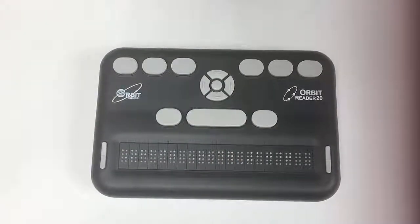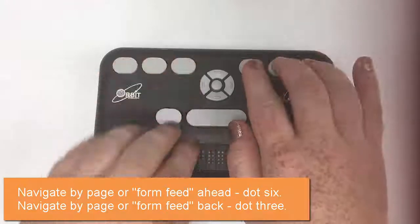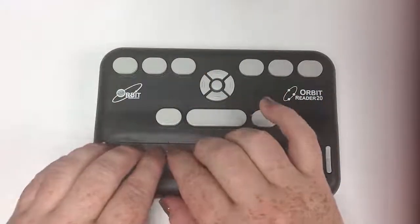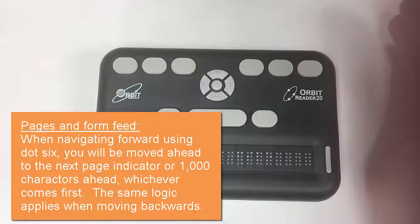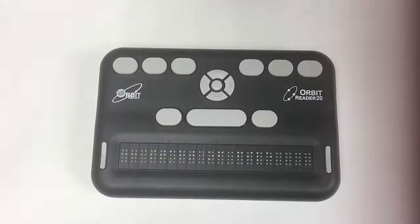Now let's talk about moving page by page. Moving page by page is a unique thing because we haven't had that ability with the Refreshable Braille before, so there's no comparable old command. To move page by page, simply dot six moves you to the next page — or form feed as they call it — and dot three moves you to the previous. They call it form feed because not all files come marked with page numbers. For straight text files it's just continuous braille with no page marker, so it will move you by the first thousand characters or the page indicator, whichever comes first.